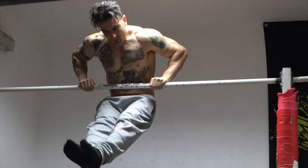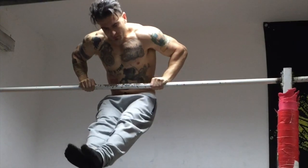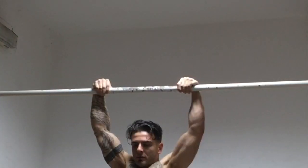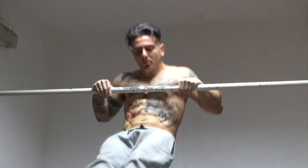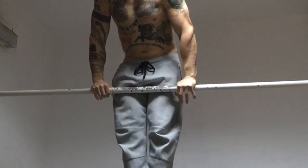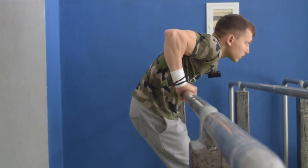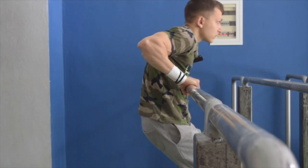If you manage to do this, then you will find the transition phase of the bar muscle-up smooth and simple. The fact that you have to go up and over the bar is what makes the bar strict muscle-up much more challenging than the ring variation. A key go-to exercise in order to develop your strict transition on the bar variation for muscle-up is to perform the half transition.